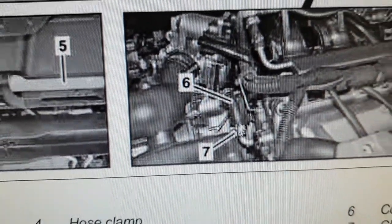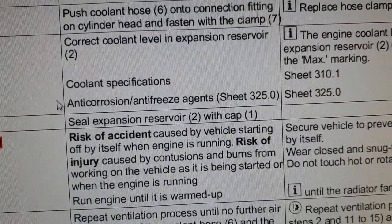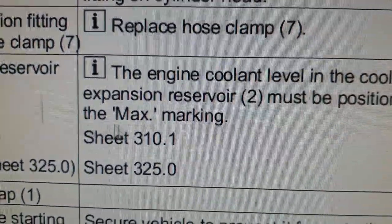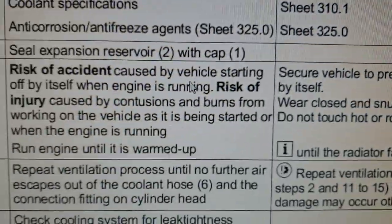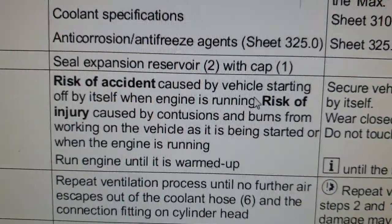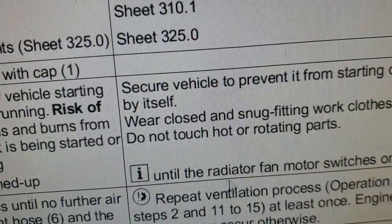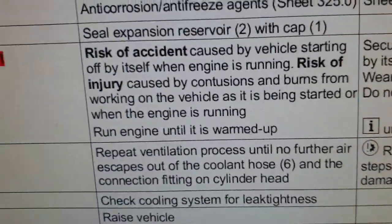When clear coolant has emerged, put the two pieces back together and put the clamp back on. Then top up the coolant level again to the maximum. Put the expansion reservoir cap back on and fully tighten it. Then start the engine and run it until it warms up until the radiator fan motor switches on.